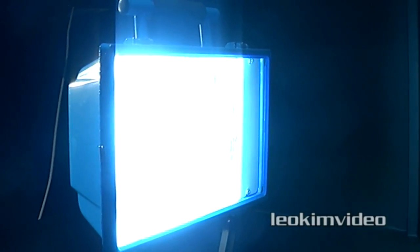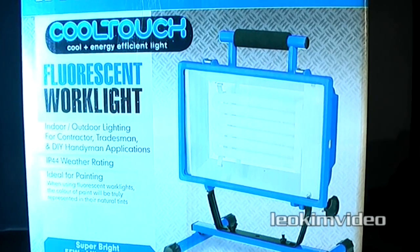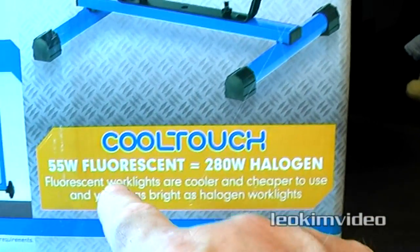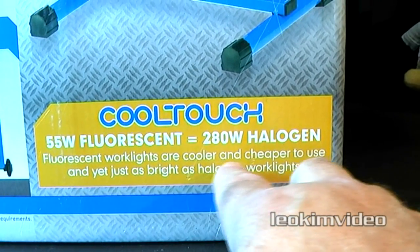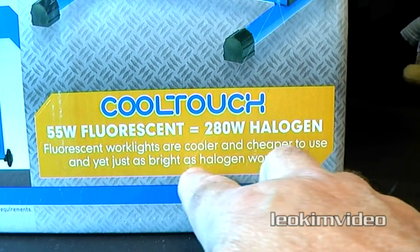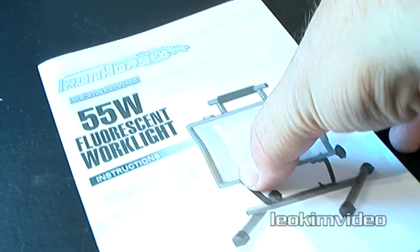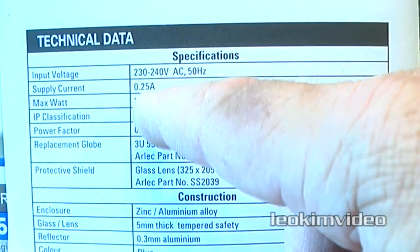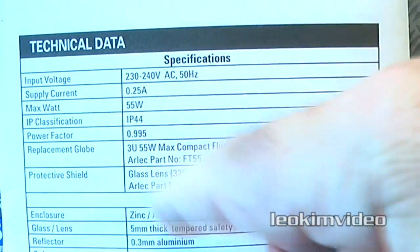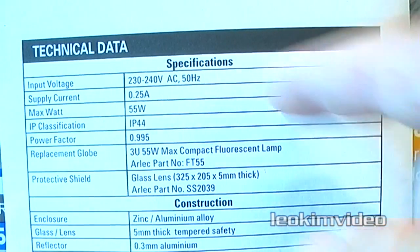To replace a bulb in this, I think you're up for about $15 where I live — probably a lot less where you live, because I live in rip-off Australia. What is always interesting when you're looking at fluorescent lights is they always like to make a comparison to halogen. So they're saying 55 watt fluorescent is equivalent to 280 watt halogen. Fluorescent work lights are cooler and cheaper to use, and yet just as bright as halogen work lights — which makes it very confusing. This fluorescent work light is excellent if you're doing painting inside, because of the high Kelvin value giving a fairly good representation of your colours. But there's a really important piece of information that's missing, and I can't find it anywhere on the box.